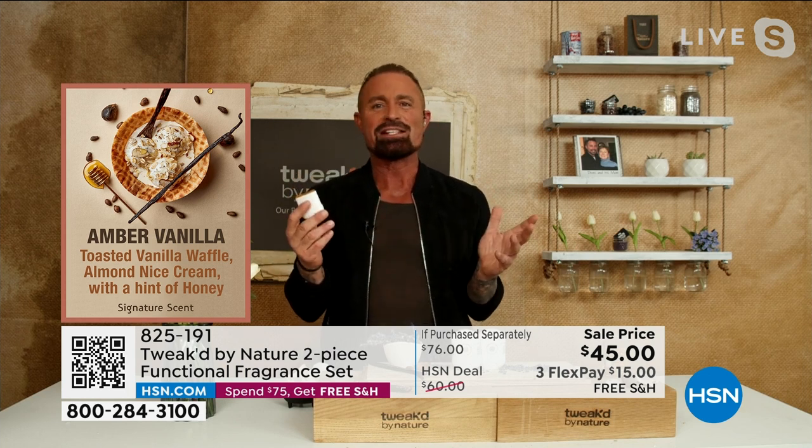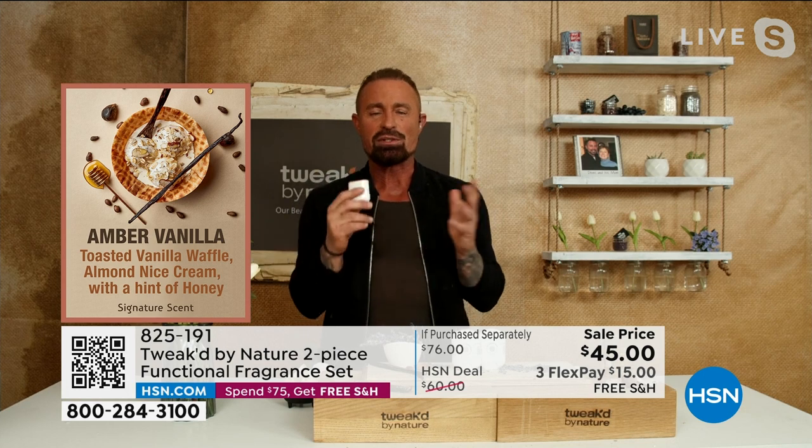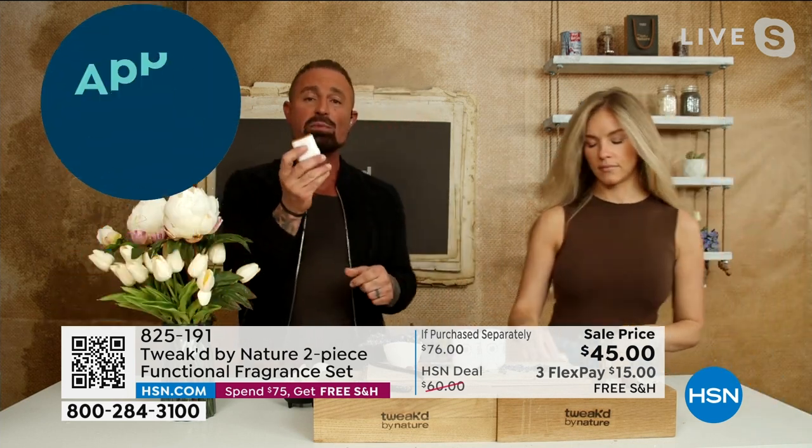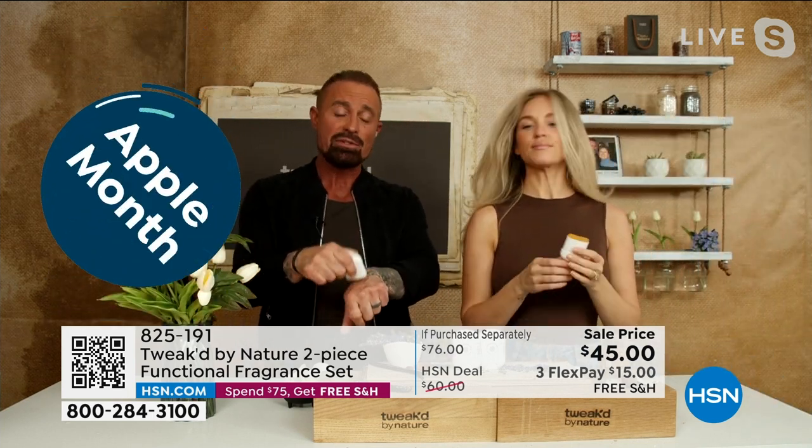When we say functional, the reason for that is it's not just your typical putting it on your key points — your wrists to neck. You can use this on your hair for flyaways. Amanda will come out and show you because she was using it to highlight her face the other day as well, because it's super soothing and hydrating.